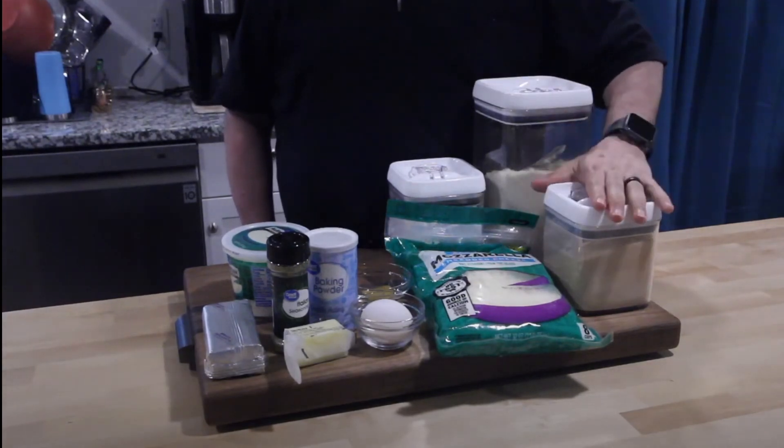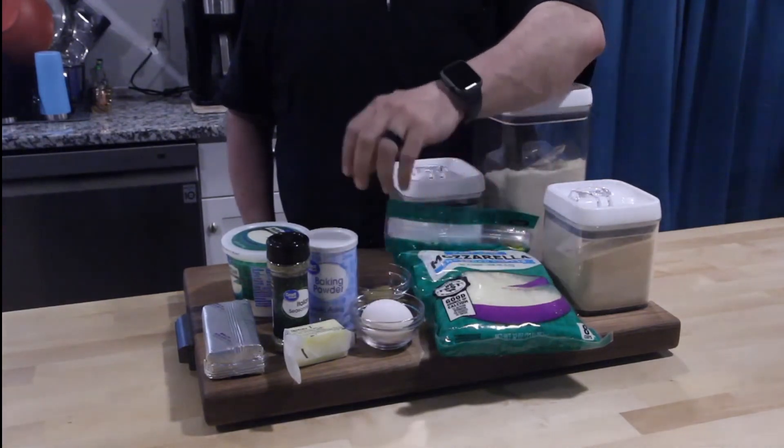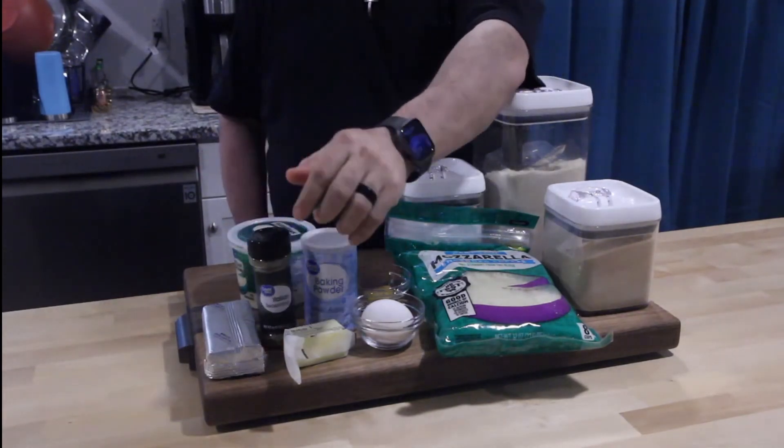There's almond flour, garlic powder, salt, mozzarella, egg, garlic, baking powder, parmesan cheese, cream cheese, Italian seasoning, and butter.